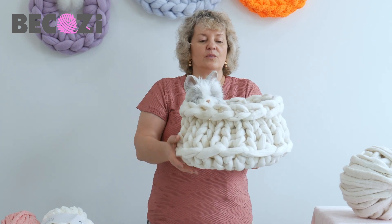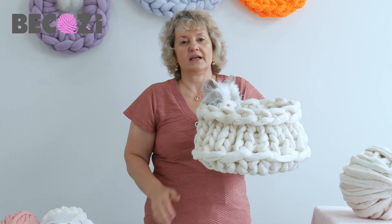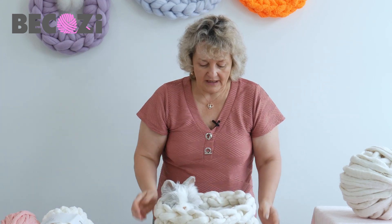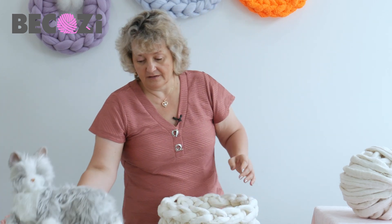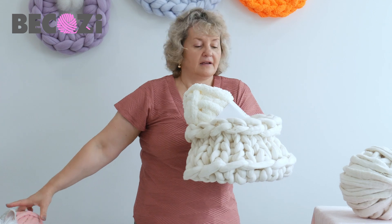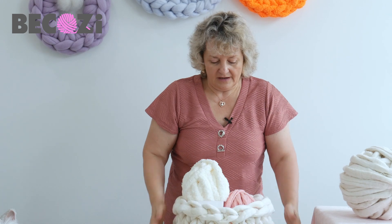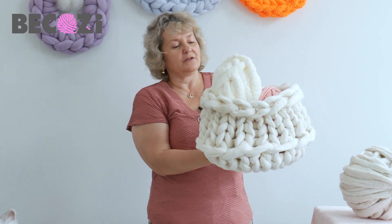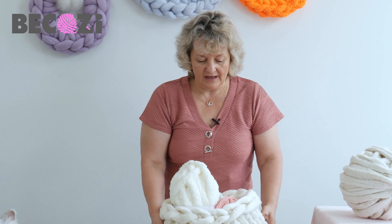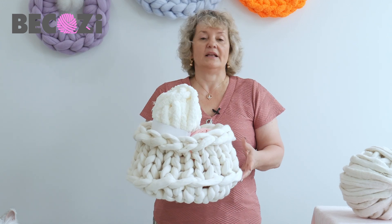The cat bed will be hand knitted. I usually show how to hand crochet a cat bed — this one will be hand knitted. It looks like a basket, and you can also use this as a basket. You can put some yarn inside and it will be like a little storage basket. It looks really cute and will take you probably 30 minutes to make.